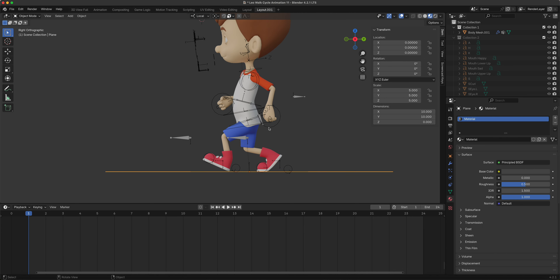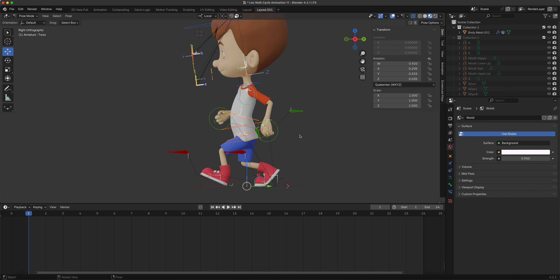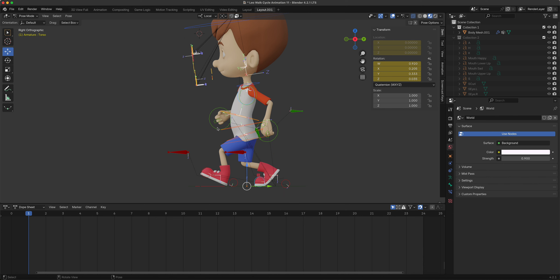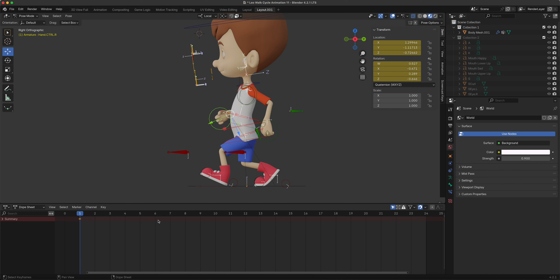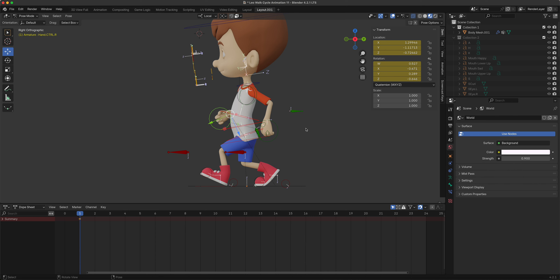We can see easily whether we're animating below the floor. Press A to select everything, then press K and key Location and Rotation - we're keying everything. We can also turn on auto-keying if you want to make subtle changes later. Let's watch the dope sheet - there's our keyframe.